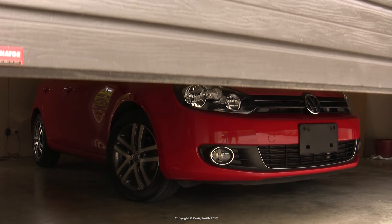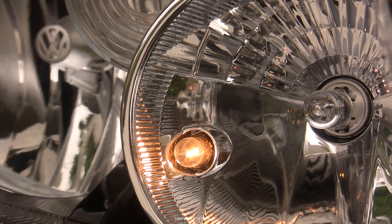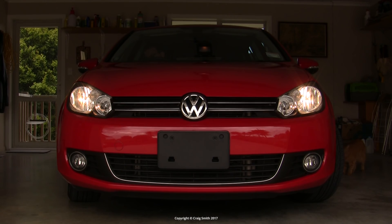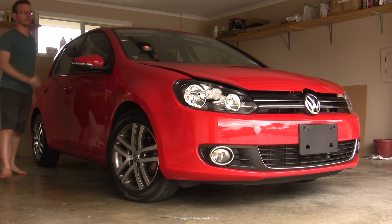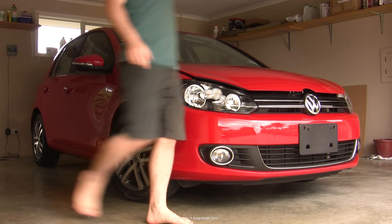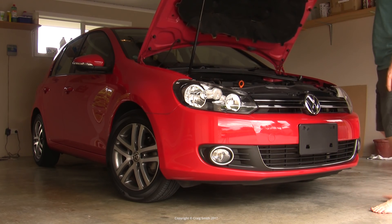We're going to look at installing LED side lights, or city or parking lights, in this Mark VI Golf, which is a version with halogen headlights. Now if you're in North America, your car will look a little bit different to this one, as American cars have amber side markers, whereas everywhere else we use white front-facing side lights instead.